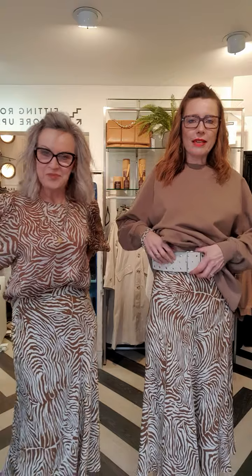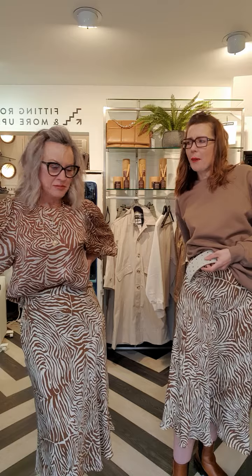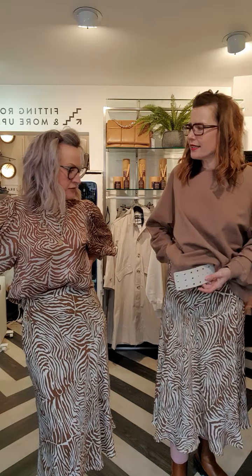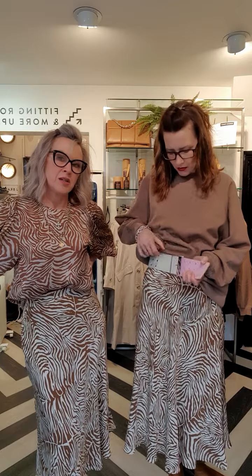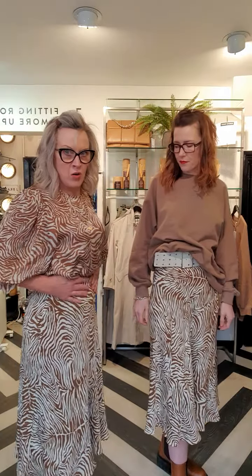I'm very conscious about my height with the Essential Antwerp belt, and I'll show you the waistband as well on this skirt because it's got elastication. This is a medium that I'm wearing, so perhaps they come up a little bit snug because I could sometimes get into a small. But you could always size up and let it just drop down on your hip a little bit, which is quite nice. These actually sit really on your waist — they're quite high waisted.